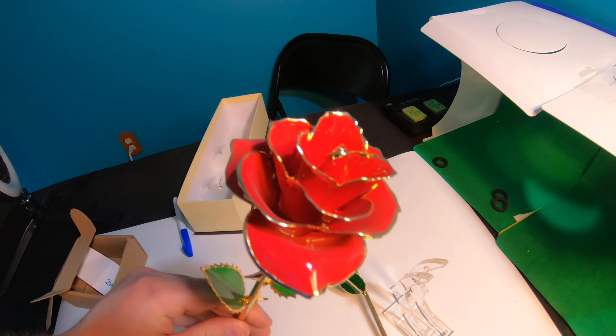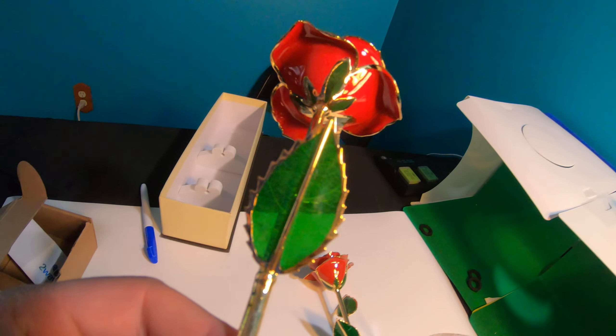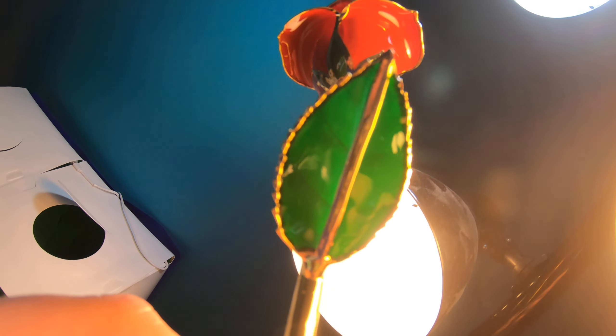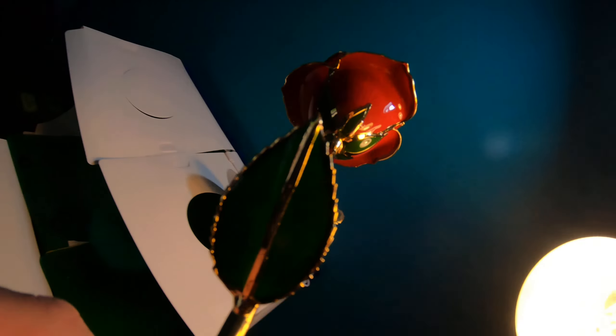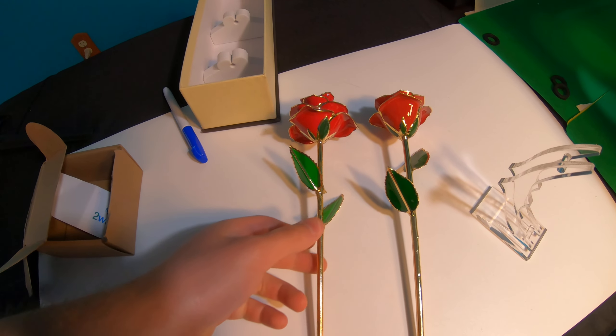The only way they really get messed up is if you live in a smoker's house or you break them. This one you can actually see the leaves through it, while this one they put the lacquer on really thick — you can see it through the light, but without that you can't really see through the leaves. To me, they're both beautiful, and again, the video doesn't do it justice.